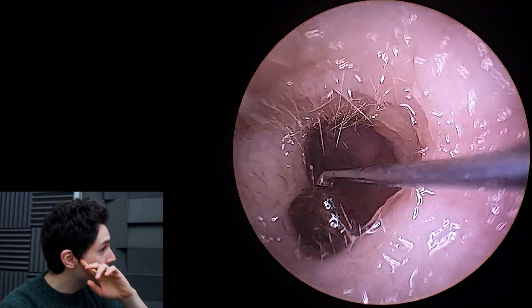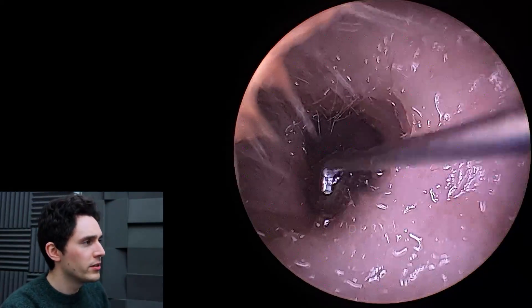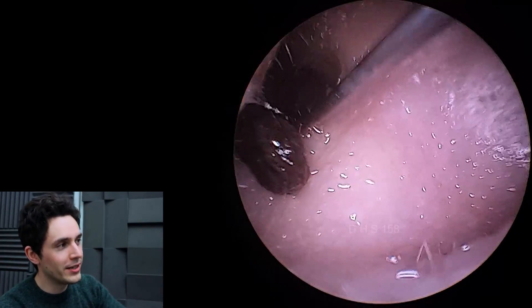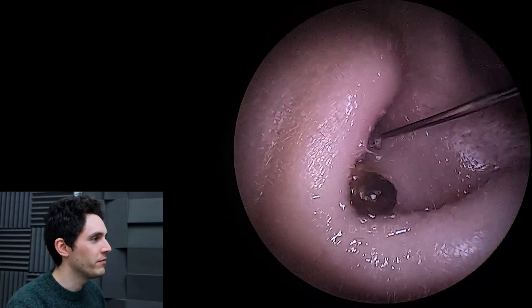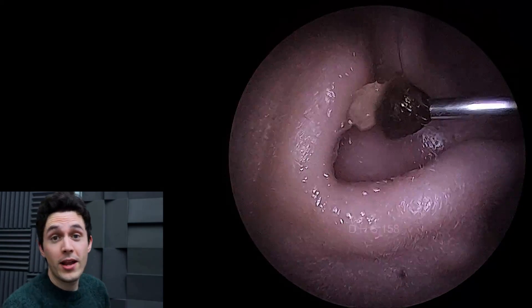I've just got it out with the hook here, and we'll have a look at the eardrum afterwards. Because this little musket ball is so hard, I'm struggling to dig the hook in to actually get it away from the patient's ear. Overall I've been very, very happy with it.